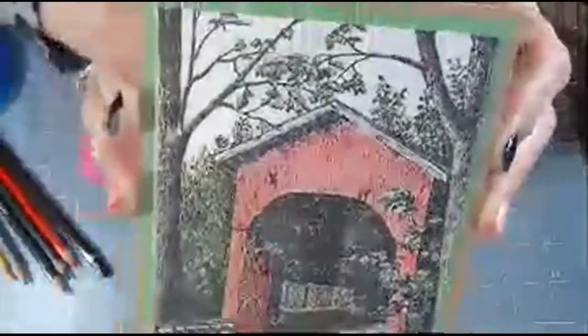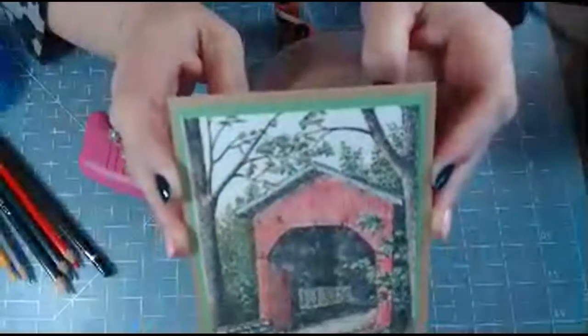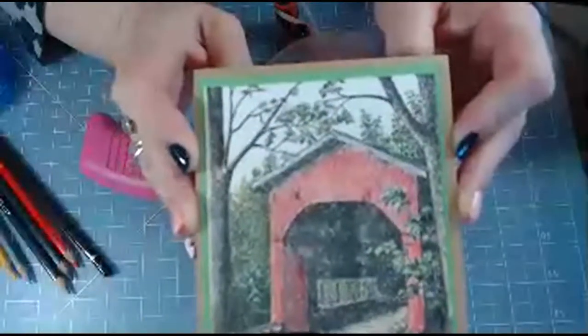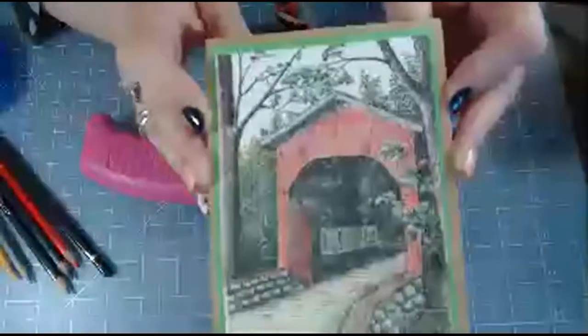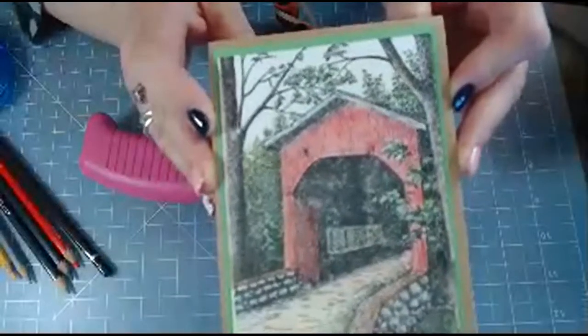Let's get a close-up of this and hopefully my camera will focus so you can see how this turns out. The winds are really blowing hard here so my internet looks blurry - I'm sure that has something to do with it. I think it's rustic - I wouldn't say that it's very vibrant, but I think it makes for a nice card. It would make for a nice sympathy card or birthday card, and I'd probably put the sentiment on the inside.